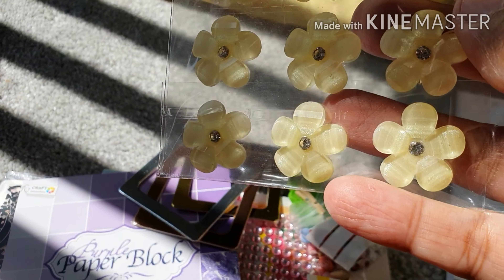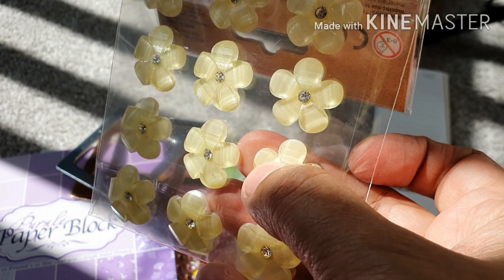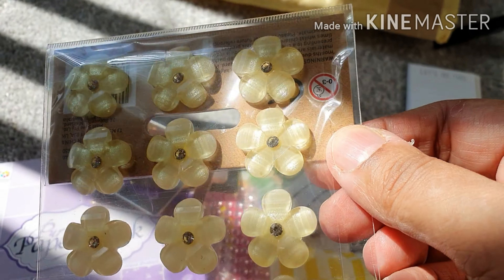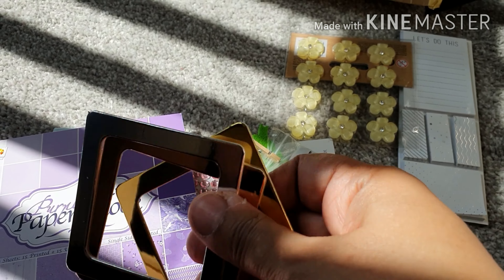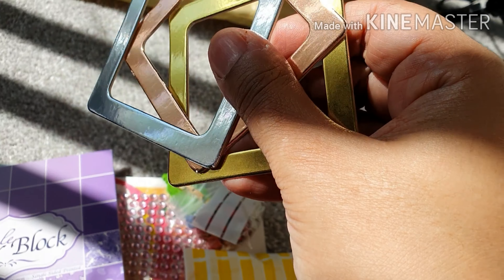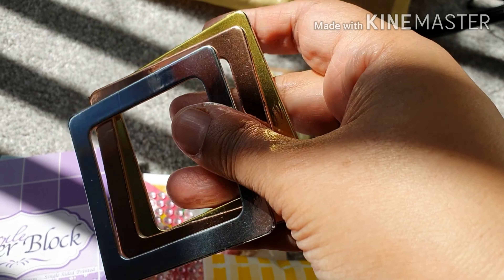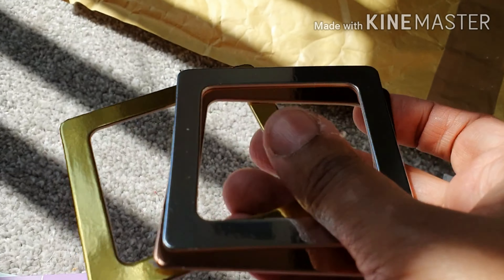And then we have some of these lovely resin flowers with the little gems in. These are really pretty, I do like these — they're very beautiful. And we've got these three metallic frames: there's a silver one, a bronze one, and a gold one. Very pretty.